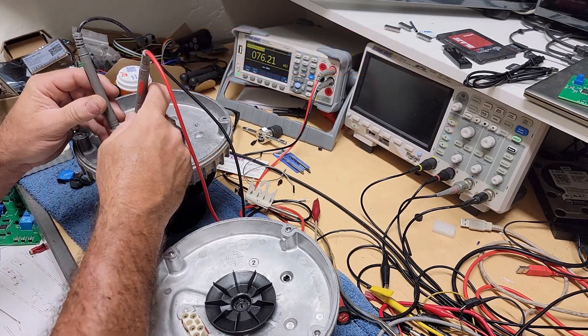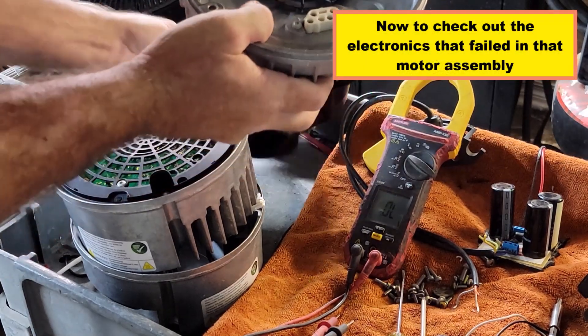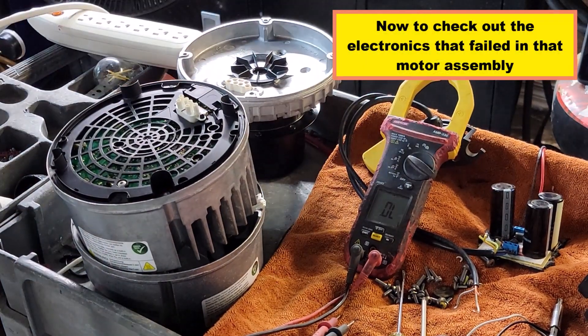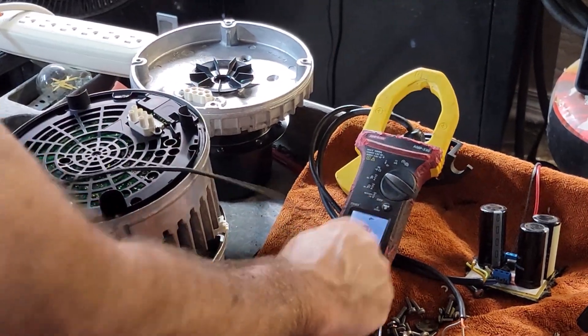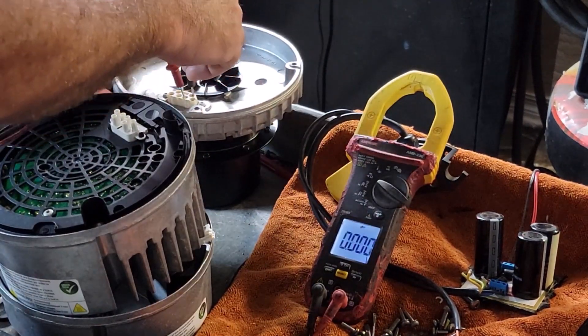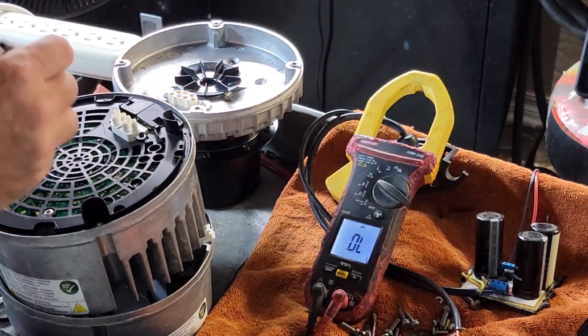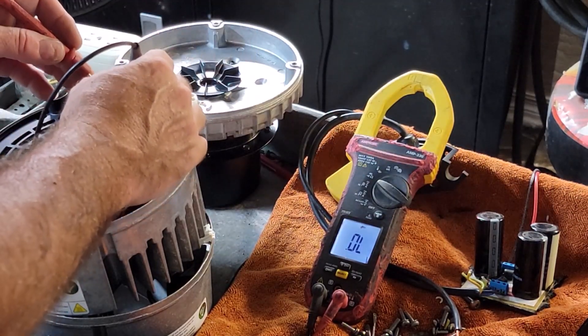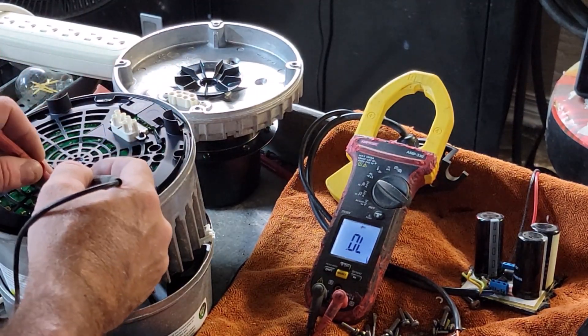And of course this is your thermal protection here, and it's closed like it should be. Here's actually the snout section off of this one. Saw that one of these is open — only reads one way. So this one here is open.